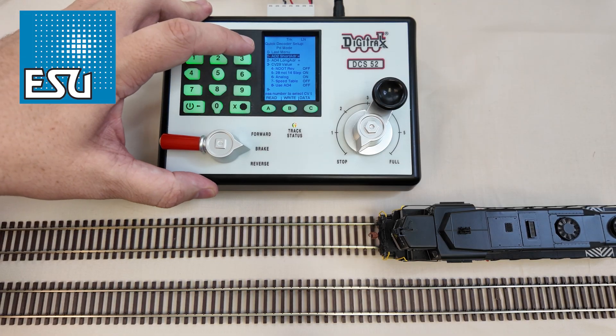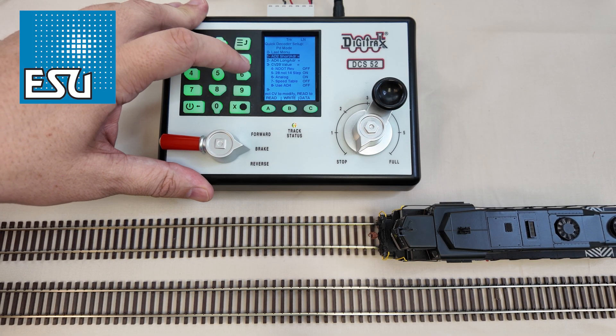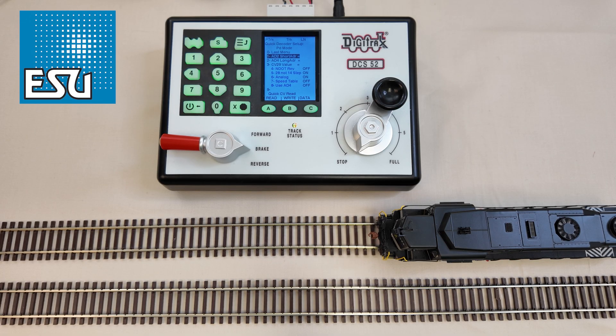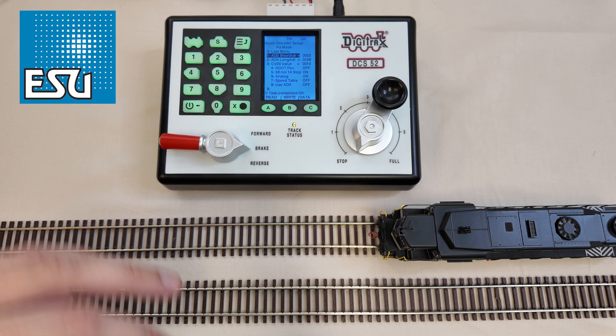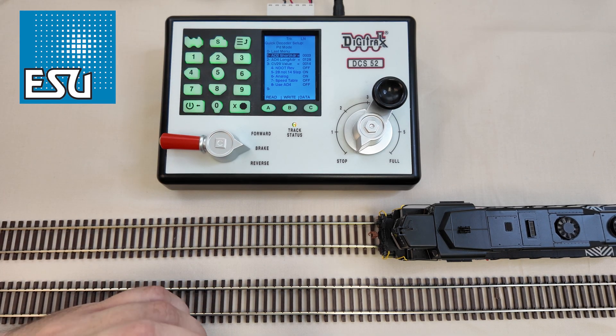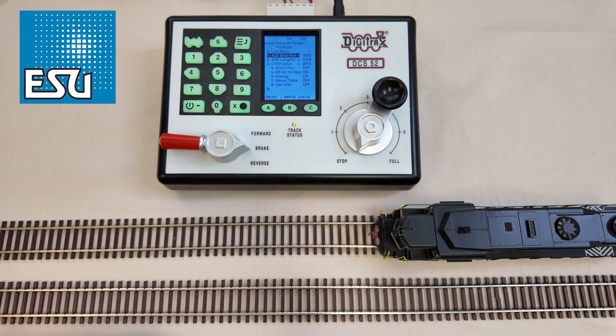We're going to hit read — it doesn't matter where you're set to here, just hit the A key for read. It's going to go through and read all the CVs involved. Short address is going to be address 3. The long address defaults to 128. CV29 is 14, and the reason it's 14 in our decoders is because we have Railcom — that is an added bit for Railcom. You're also going to see 28 speed steps, analog mode, speed tables are off, address 4 is off because it responded to address 3, and NDOT is normal direction of travel — we want that off because we're not inverting the direction of travel. Everything we see here is good.